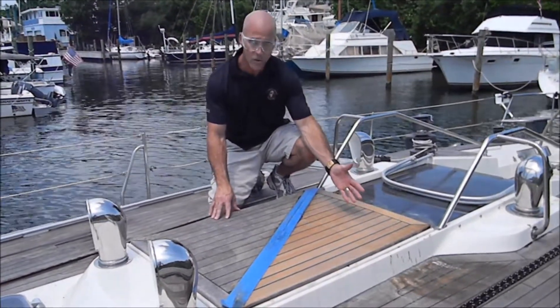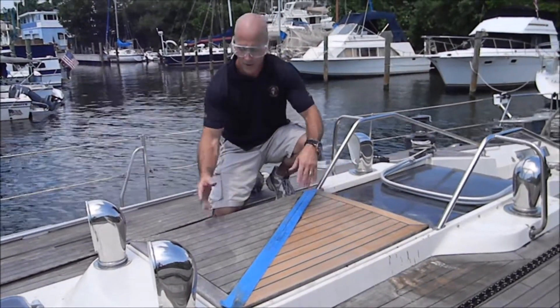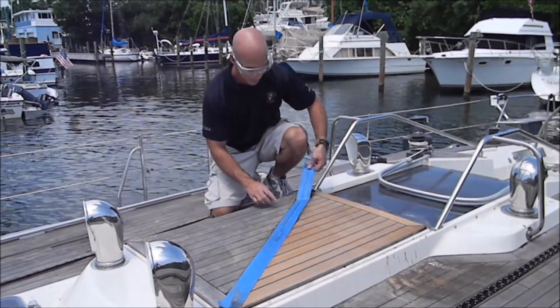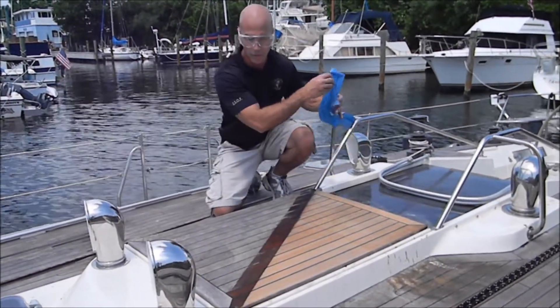On this side we washed with ECO cleaners; on this side we used nothing. Go ahead and pull with blue tape, and as you can see, the results speak for themselves.